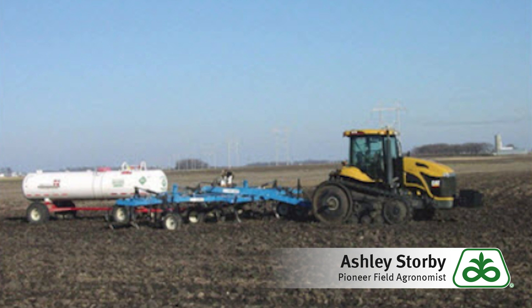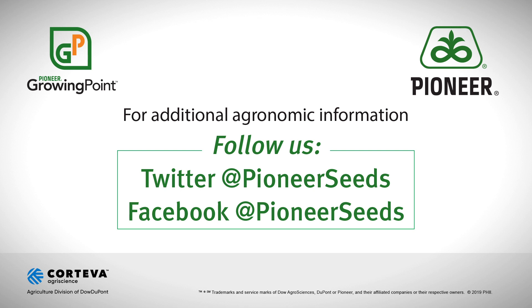Another option to consider is to reduce the rate of your anhydrous application pre-plant and increase your side-dressing rate later in the year to make up for it. Reach out to your local Pioneer sales rep for more information. Thank you and be safe.